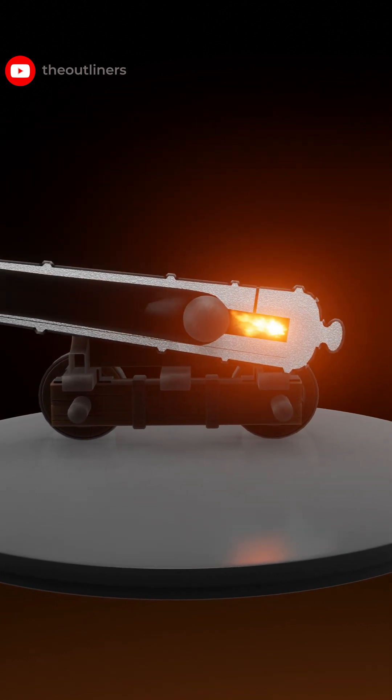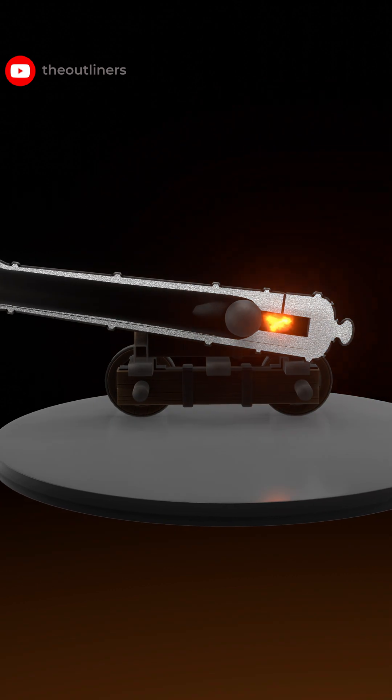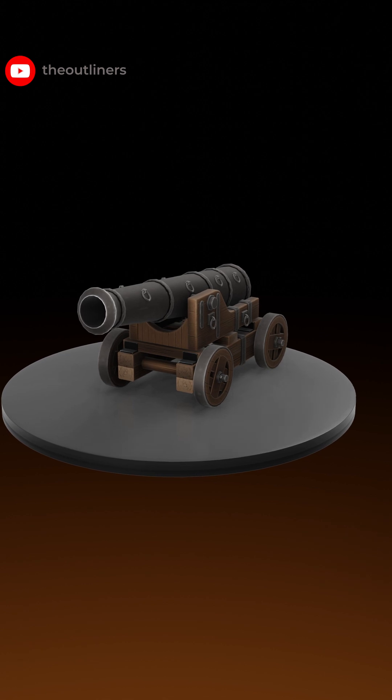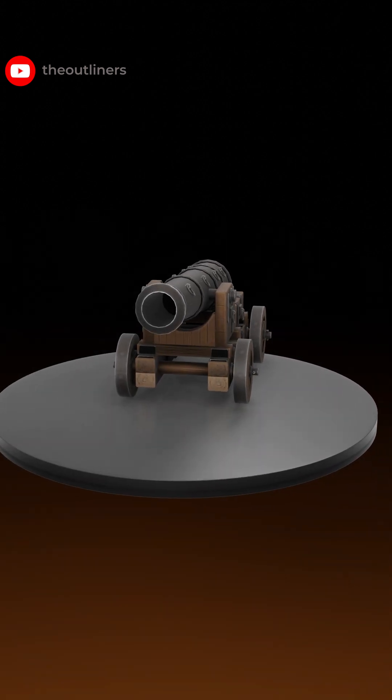The hot gas supplies much greater pressure on the powder side of the cannonball, which sends the cannonball out of the gun at high speed. When the cannon fires, the pressure is so much that it makes the cannon shift backward like this.